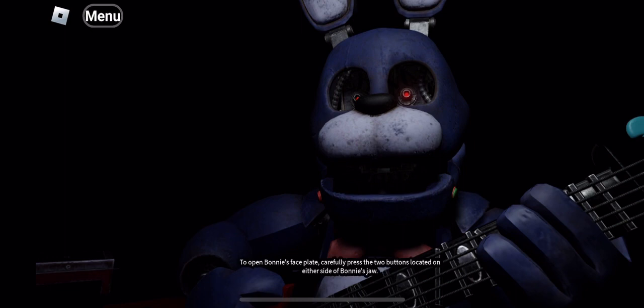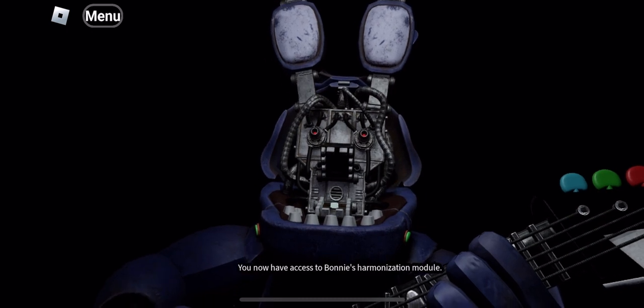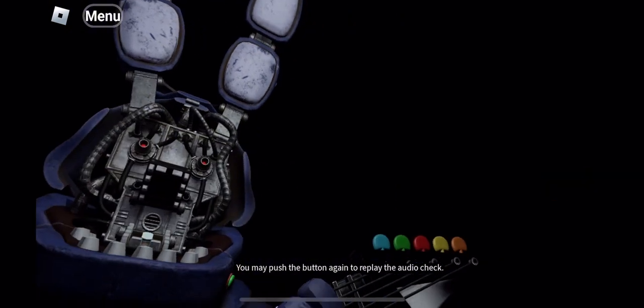To open Bonnie's faceplate, carefully press the two buttons located on... Well done. You now have access to Bonnie's horn. Something is not right — one of those notes is out of tune. You may push the button again to replay the audio check.